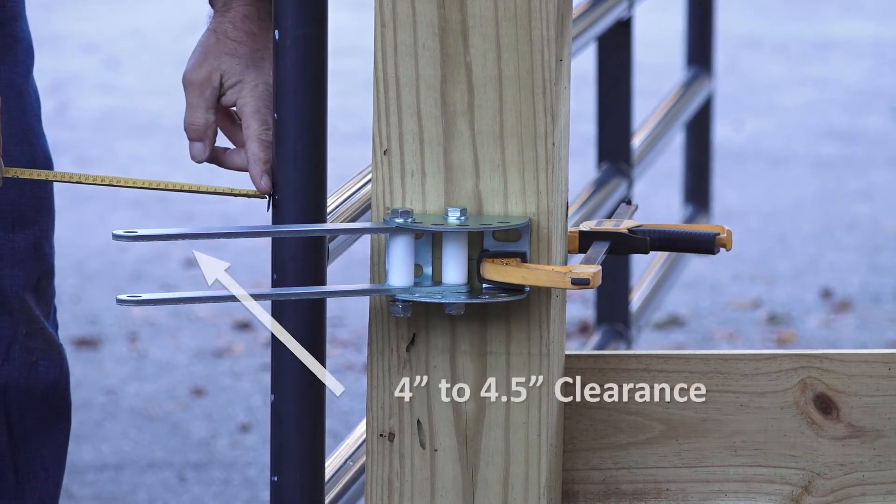Again, make sure there is four to four and a half inches of clearance between the gate and the holes at the end of the bracket.